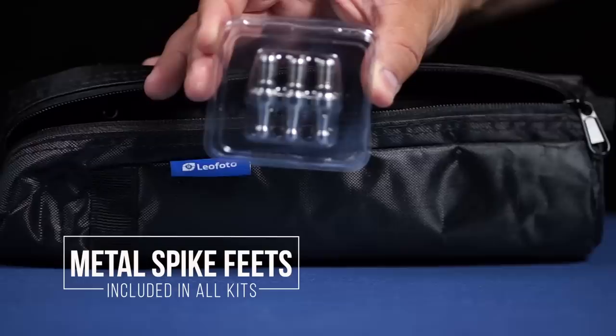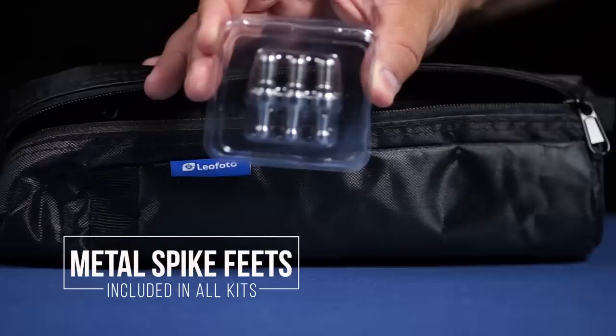They also include metal spike feet stored in a little case so you won't lose them — and they look really nice. Leofoto is paying a lot of attention to these accessories, and they're including things that many other manufacturers don't, at no extra cost at all.